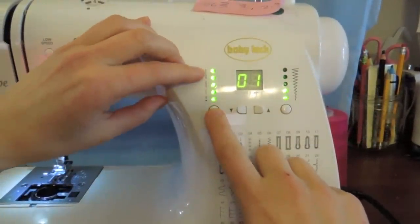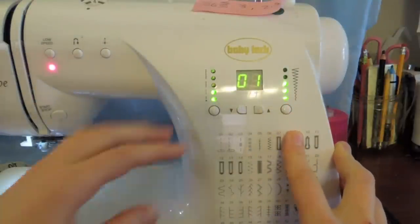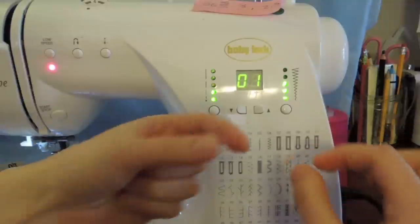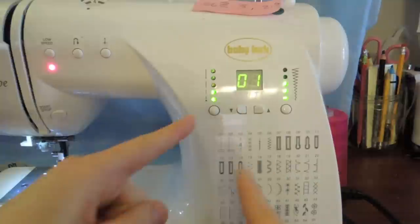Here you can adjust the stitch length — see, you can get longer and longer. You adjust the width here too. Each machine will be slightly different so make sure you read your manual to find out where your buttons are. The width controls how wide the stitch is, especially useful for zigzag — whether you want a big zigzag or a little one.